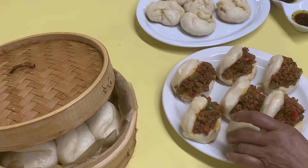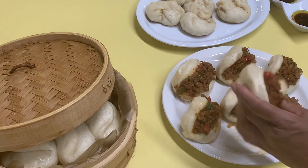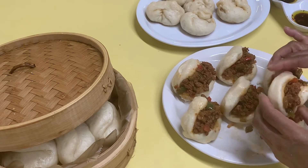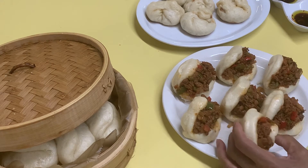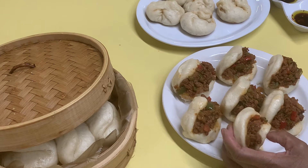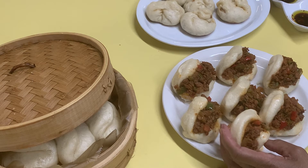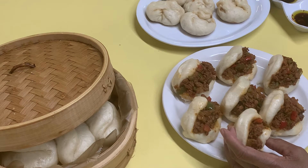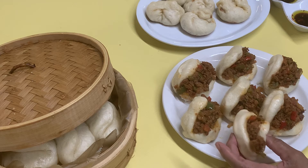We have the bao buns stuffed with the ground beef mixture that I did with the TVP. We have TVP in there, Worcestershire sauce, soy sauce, diced bell peppers and onions, cayenne peppers, sea salt.